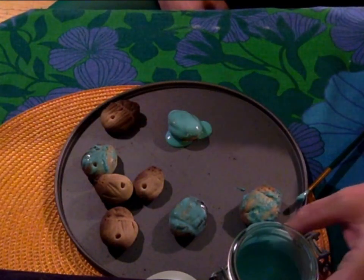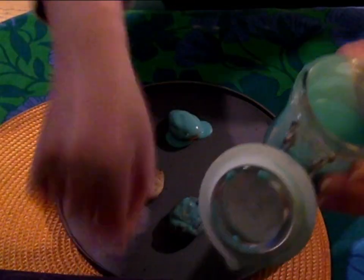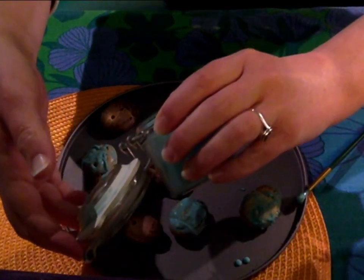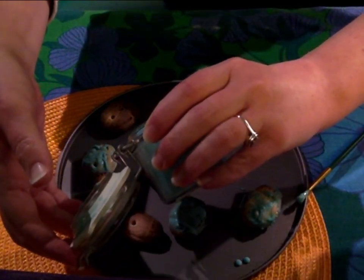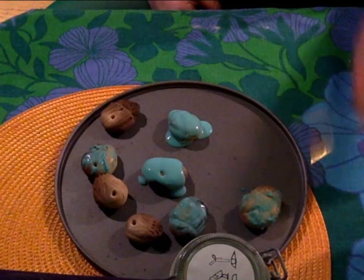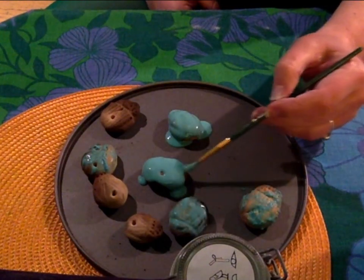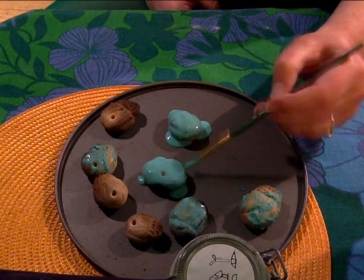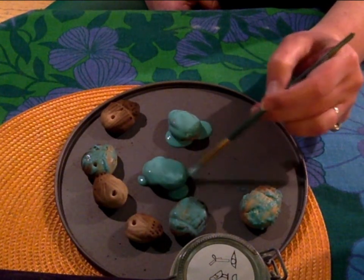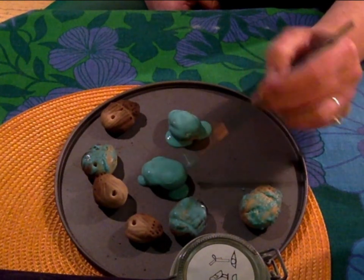The best way to get them covered in the glaze is to pour it onto them, because when you use a paintbrush the glue kind of clumps together. So just drip it on, brush around the edges, and let the glaze sink into the cracks, then leave that to dry.